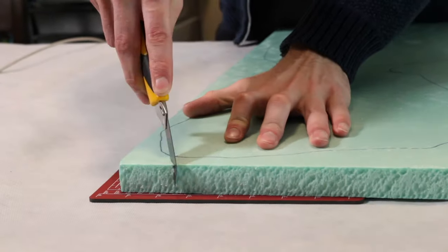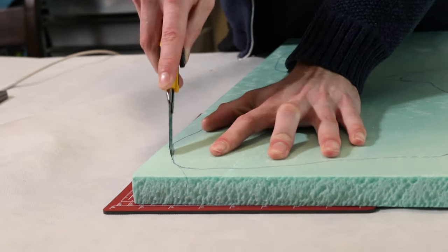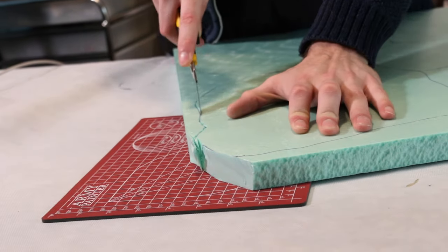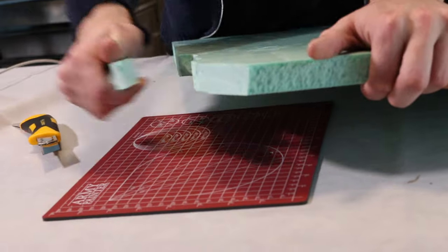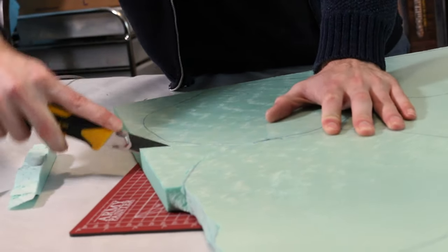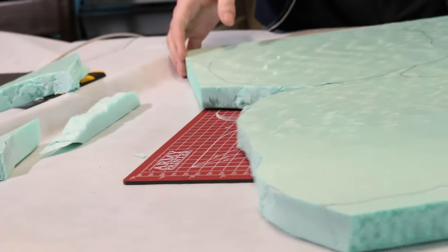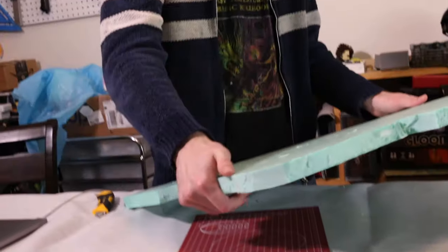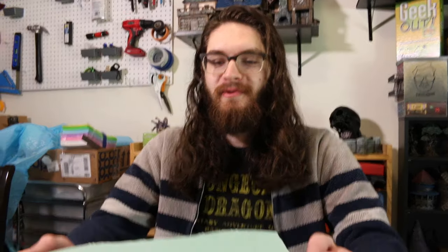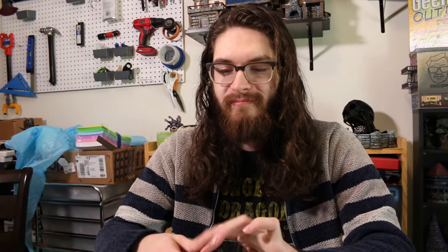I'm going to use this Olfa knife that extends pretty long to cut these out. You can use it like a kitchen knife, but this is a more professional tool. So there's our first piece. We're going to carve this down and add details — I'm going to frick this thing up a lot. I'm just going to cut into the sides and the top with this knife until I get the desired look.